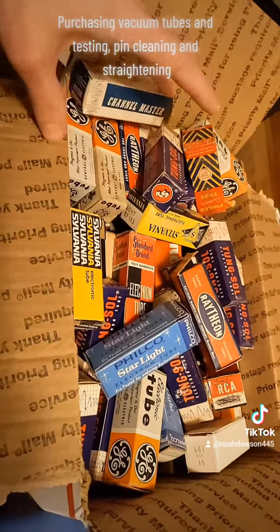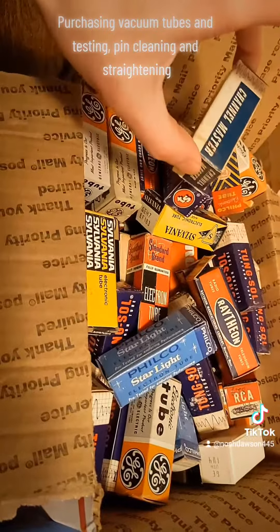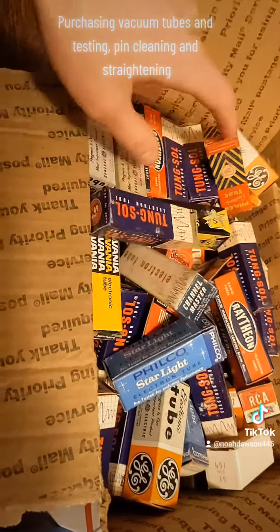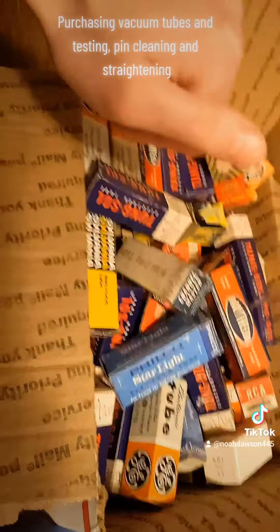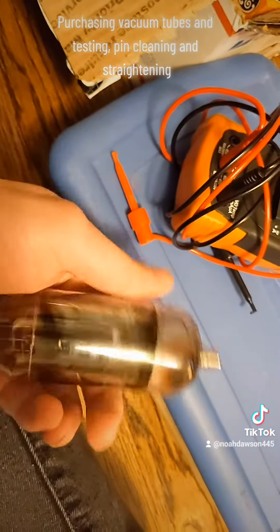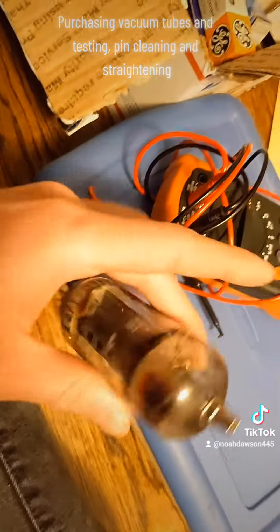In my case, I'm primarily interested in not only audio vacuum tubes, but also ones for TVs, including color demodulation, color circuits, and vertical and horizontal. Unfortunately, with horizontal output tubes, I don't think they make any anymore — certainly not more notable ones like the 6LF6 or the 6KD6.